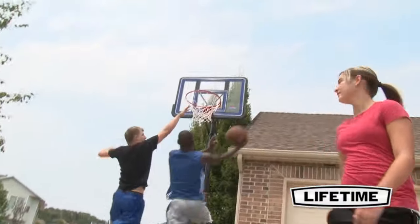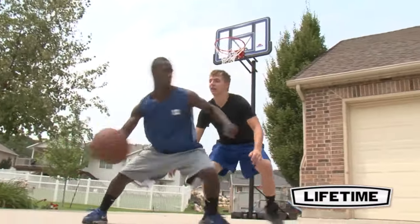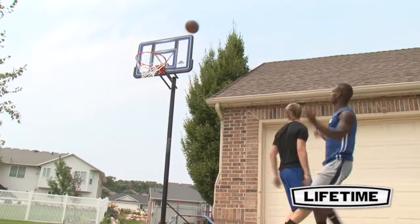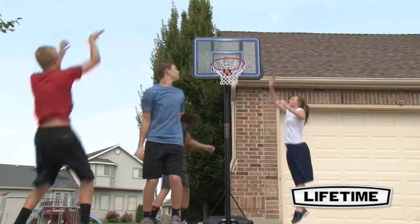With a 5-year limited warranty, this system from Lifetime Products is sure to provide years of family fun. So bring the fun and competition home and enjoy this top-quality portable hoop from Lifetime Products in the convenience of your own home.